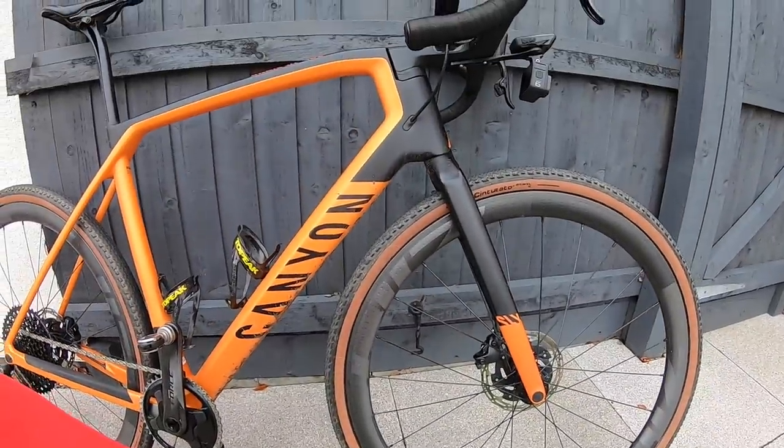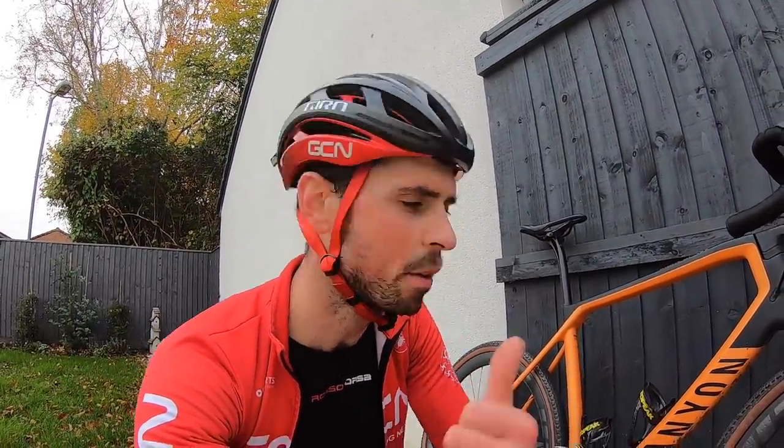I've finished my first lap with no mudguards fitted, as you can see. I don't know why I did it that way around because my bike is filthy dirty already. So I'm going to fit some mudguards onto my Canyon Grail — they are Canyon-specific mudguards. It's going to look a bit weird having mudguards on while the bike is still muddy, but anyway — cue a time-lapse of me fitting the mudguards.